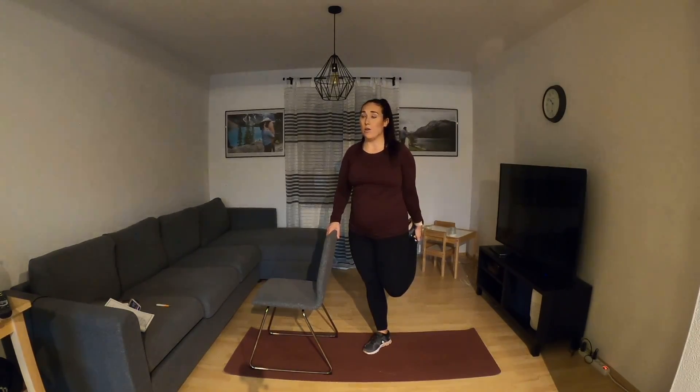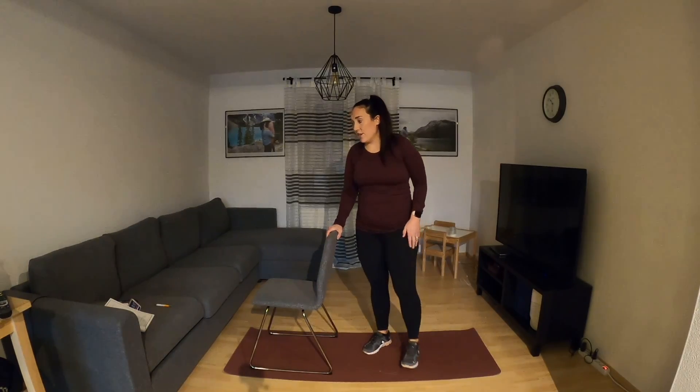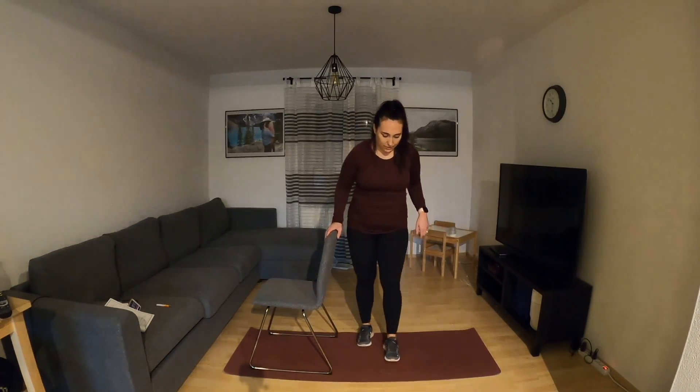Sometimes it feels a little boring when you have to stretch because you do have to hold things for a long time. You can't just fly through it in order to let that muscle release. Shake that out. Let's do a standing figure four.